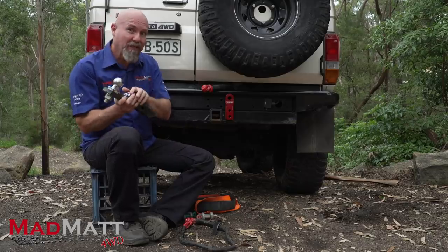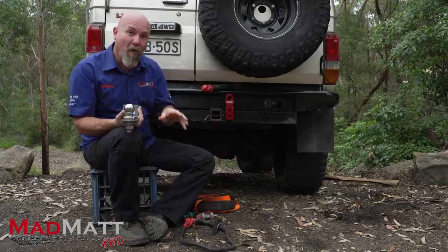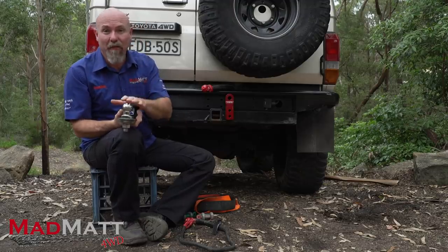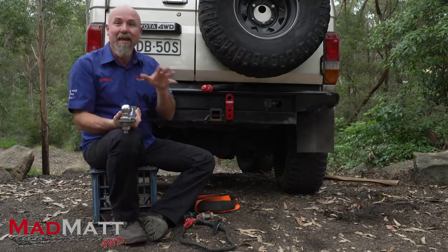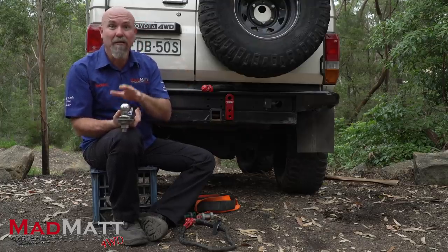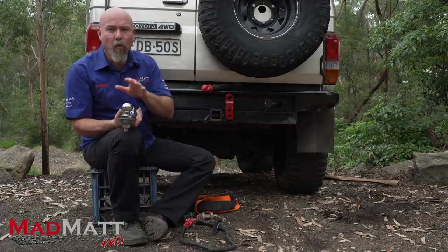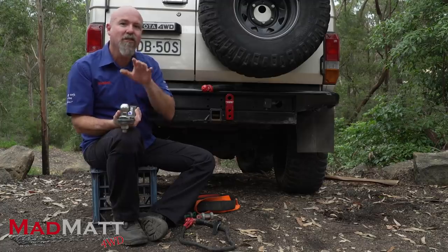Tow balls and hitches like this have been known to fail in vehicle-based and four-wheel drive recoveries when used as an anchor point. In Australia in recent years, at least five people have been killed by some of these components hitting them. In this video I'm going to be explaining what's going on and what makes these so dangerous.